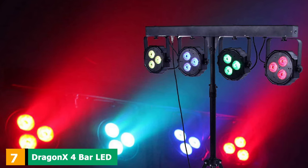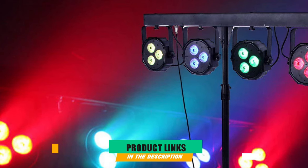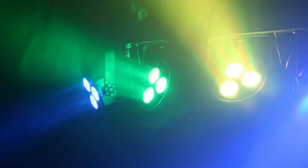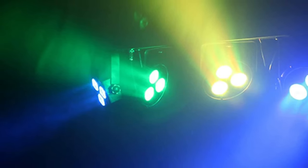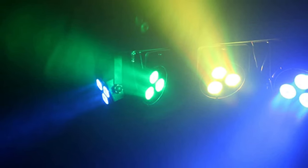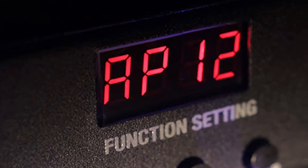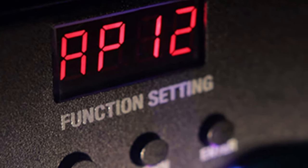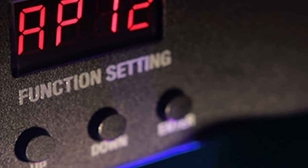Moving on to number 7, the Dragon X4 Bar LED Mobile DJ Stage Lighting Package. Any mobile DJ looking for a full lighting rig at the lower end of the price range should be interested in this option. It includes four lights as well as a tripod that reaches around seven feet tall for installation. The light offers DMX control and a foot pedal to help you customize your lighting show. One big advantage is the power of the lights — for something relatively affordable, they produce a highly respectable level of brightness.